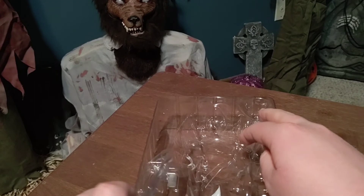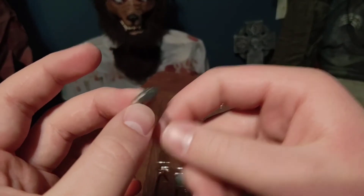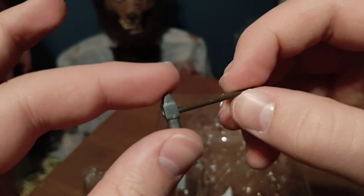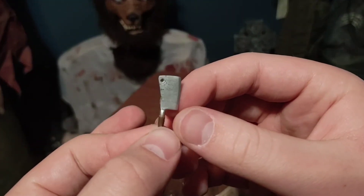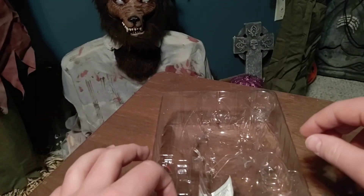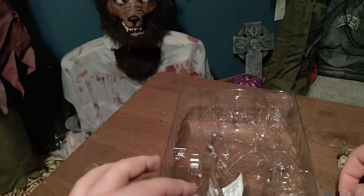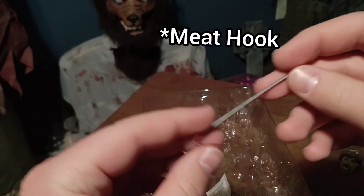Then we have the rest of his weapons. We have the blacksmith hammer — or mallet, whatever you want to call it. I wish there was blood on the rest of these, but that's okay, it's still very cool they included these. Here's the mallet, here is the cleaver — very cool, I like the metallic detailing. We have the knife, I think it's just a chef's knife. And finally for accessories we have the meat cleaver, also very cool — I like the blood on it.